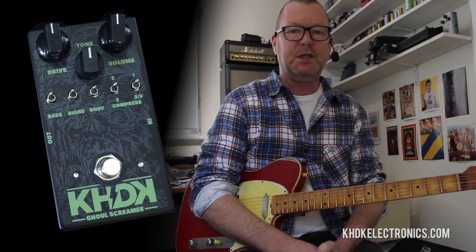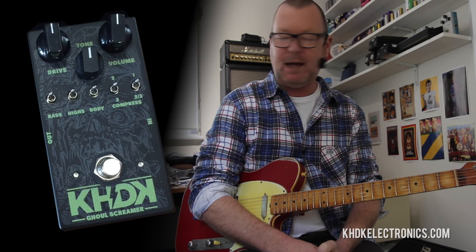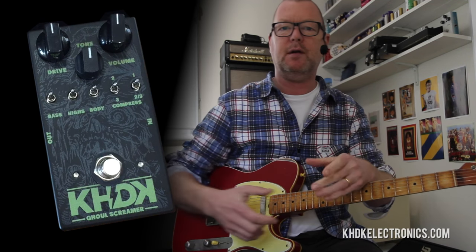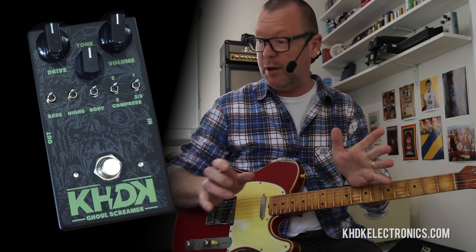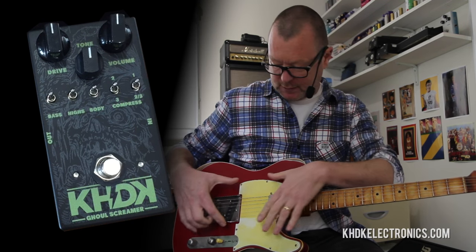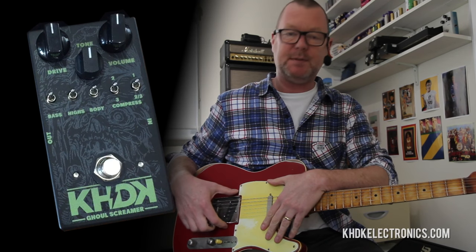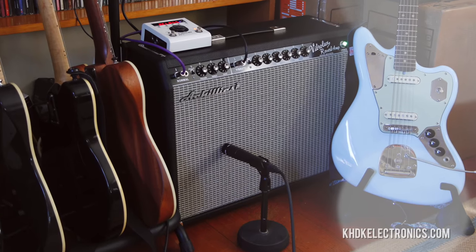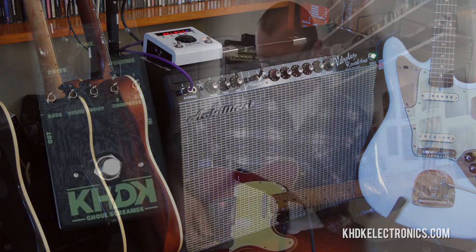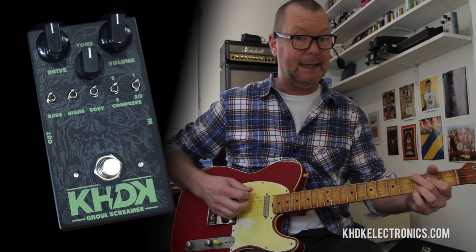Howdy, this is the KHDK Ghoul Screamer — a very souped-up, hot-rodded pedal based on a classic that we all know and love. This is a Tele-style guitar, the Apple Tree we call it. It's got some of Brian Porter's custom Tele pickups in it, running through to a Vibrolux Reverb Replica made by my friend at Achilles Amps in Melbourne. And it sounds like this clean.